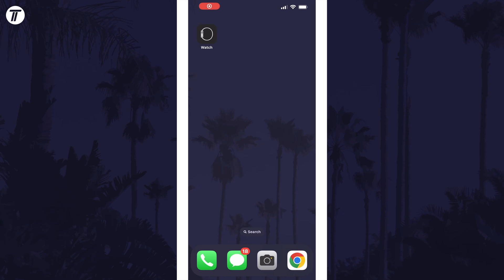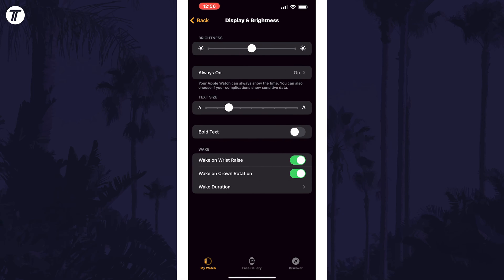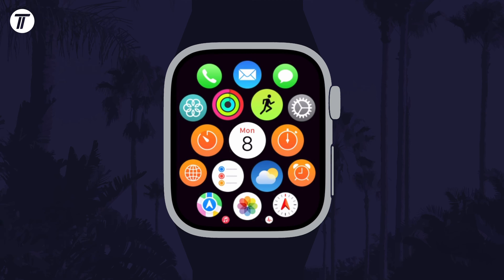To change font size using your iPhone, open the Watch app and then tap on My Watch at the bottom. Next, tap on Display and Brightness and then look for the text size slider. Drag this left or right to change the text size.